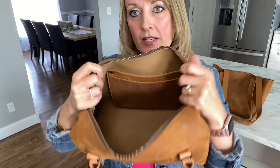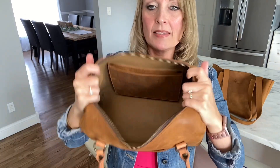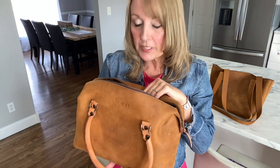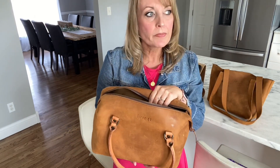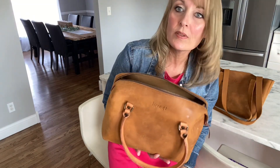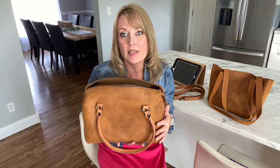It has an interior pocket along the side. It's just basically a very simple bag, but you would be amazed at what all can fit in this bag. I can literally pack all of my things along with my camera and maybe like my external flash — it holds a lot. It's really impressive as far as the way it looks and what it holds.